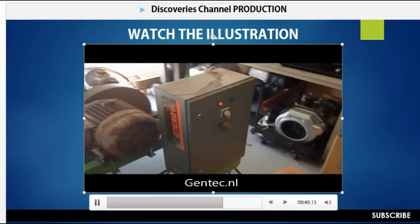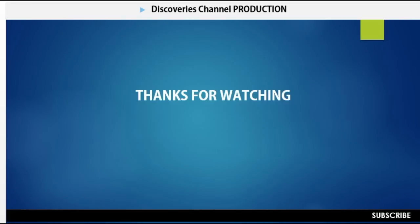Please thank you for watching this video. Don't forget to subscribe to the channel because there are more and better productions coming in the future. Thank you very much.